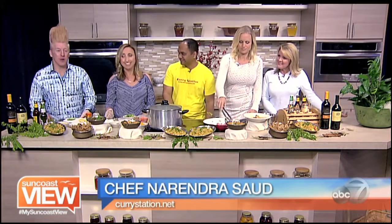Welcome back to the Suncoast View. Please welcome Chef Narendra from Curry Station. Thank you. Please tell us how we get started. Well, we already started. This is the chicken on the bone, so we are making the soup.